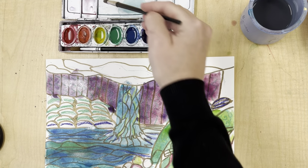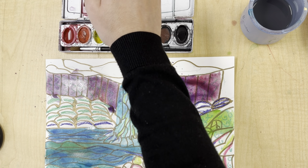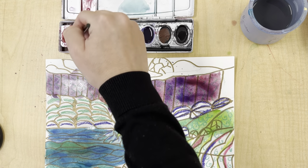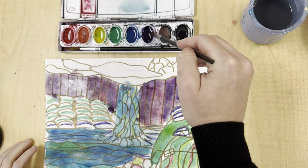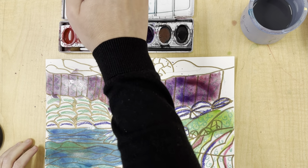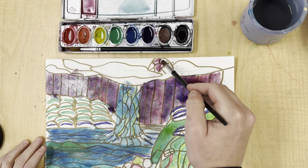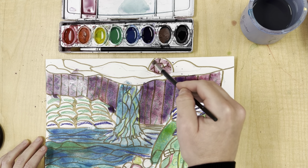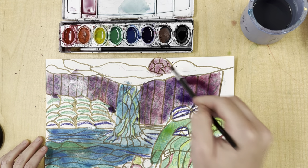I'm going to get my red, put some here, make it almost pink, get some purple, and make a very light red-violet, and I'm going to paint my sky that color. Nice and light — that should be the lightest part in my sky.